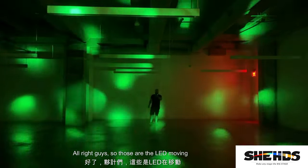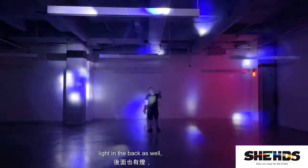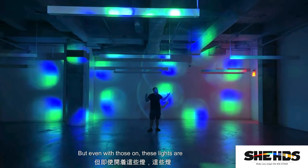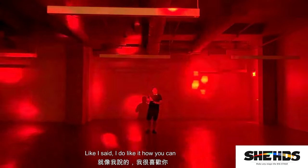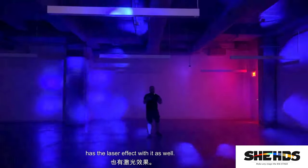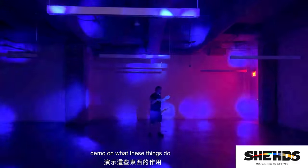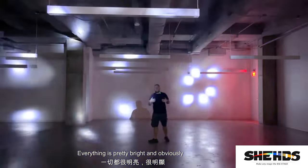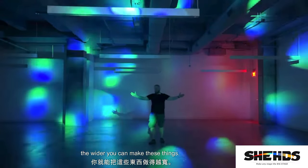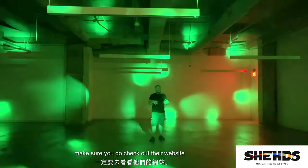Those are the LED moving heads by Shehds. As you can see in the background they are pretty bright — there is some ambient light back there I can't turn off, but even with that, these lights are still very bright and cool. I like how you can change the colors, manipulate the prisms, and use the laser effect. The further back you have the light from a space, the wider you can make the spread.